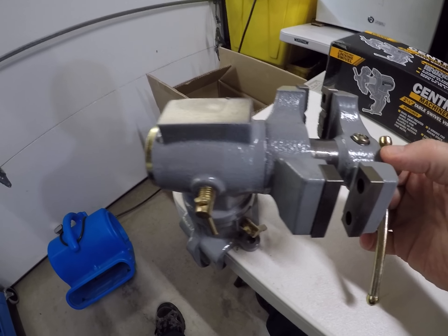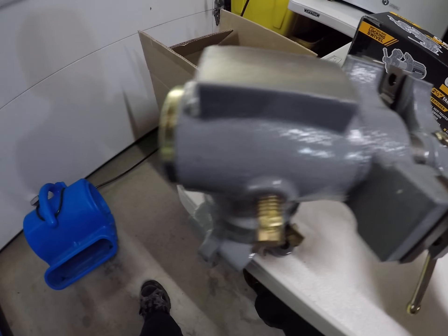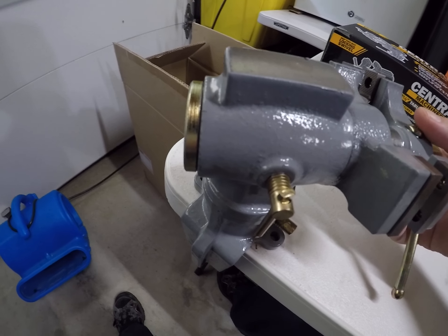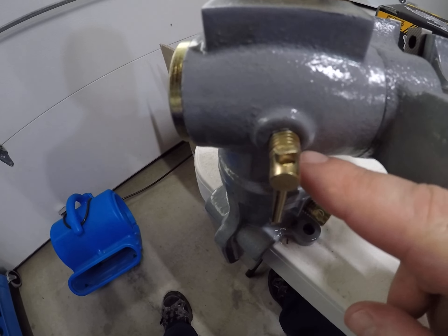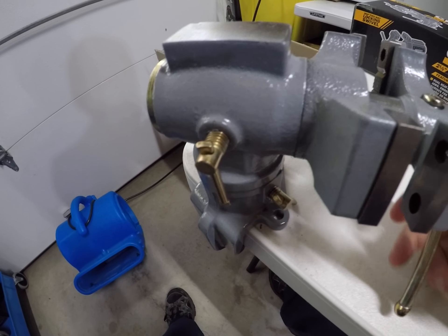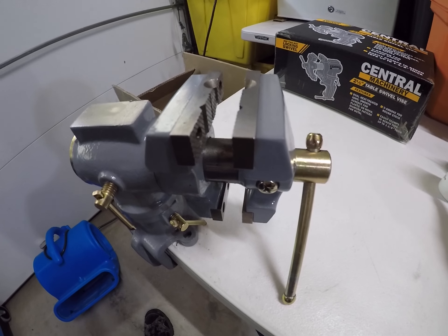Basically what I did: I took the screw out which releases this part, then took those three screws out which release the rest of it. I took out the two threads where it tightens to go left and right and swivel. And I also greased the shaft — and this is what I used.